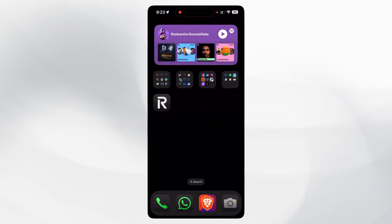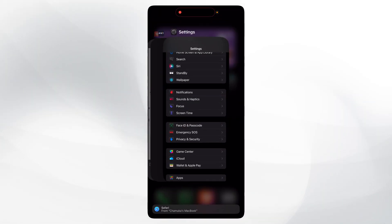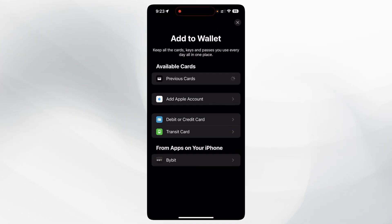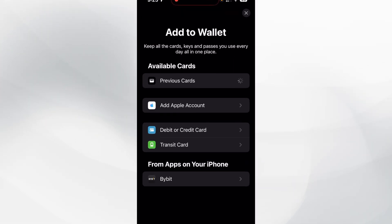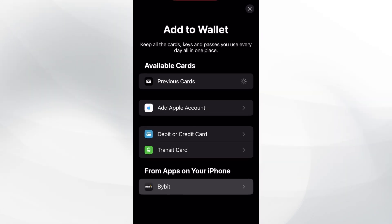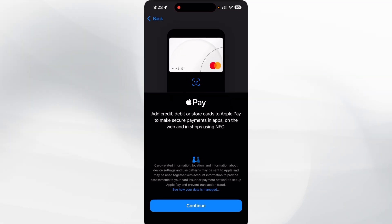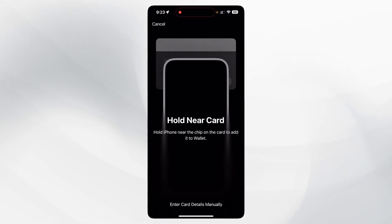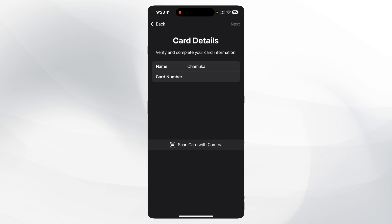Go to 'Add a Card' but don't select the Bybit option — instead choose 'Debit or Credit Card' and manually enter your card details. That's all I wanted to share. Hope this helped — let me know if you fix the issue. Thank you!